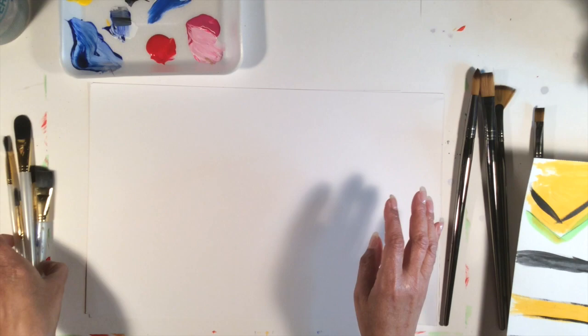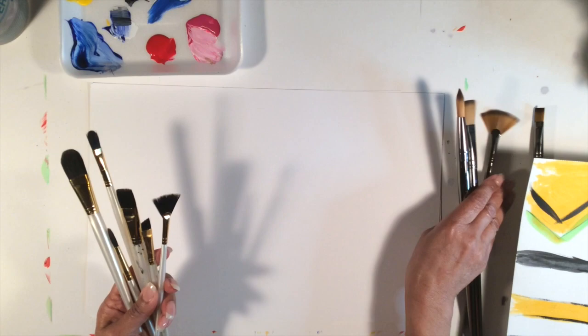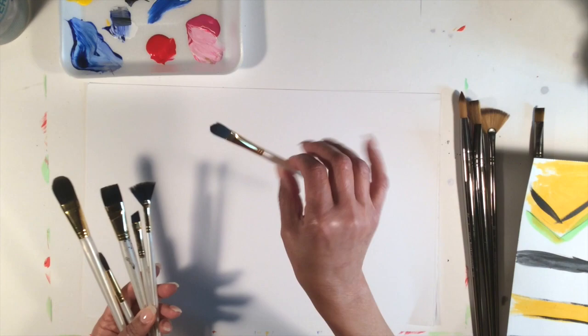In our next tutorial I'm going to show you how to use each one of these. I just wanted to go through which brushes are which. Now with this short set I have a little bit more variety. These longer ones can have more variety too, but I only have these four here on my table.